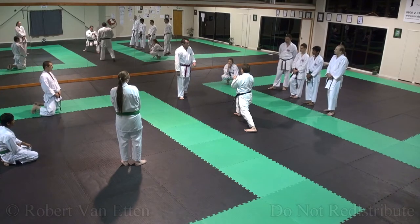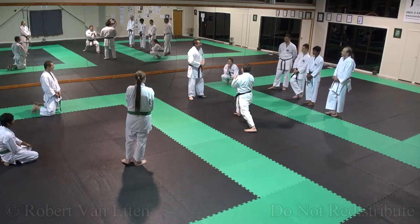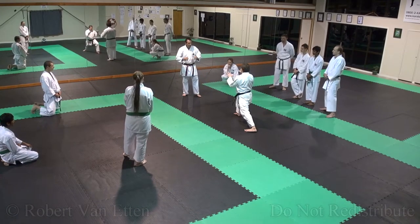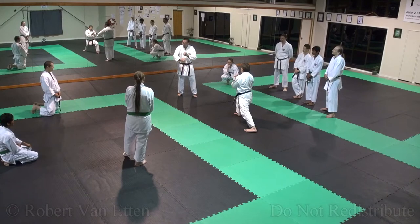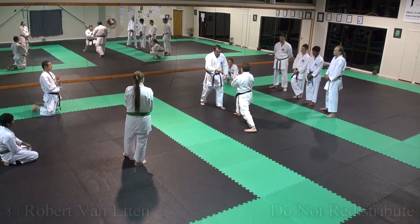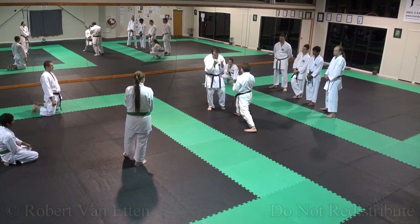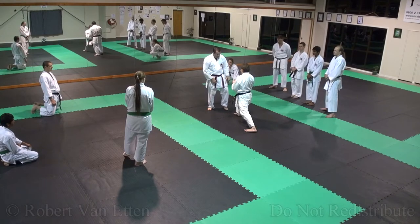Have you ever tried to pick up a dead person? A sleeping person. If they're alive, their muscles are energised — easier to pick up. Once they're asleep, it's like dead weight. Apply that to your stance now. So you're just going to still be strong, but grounded in the stance.